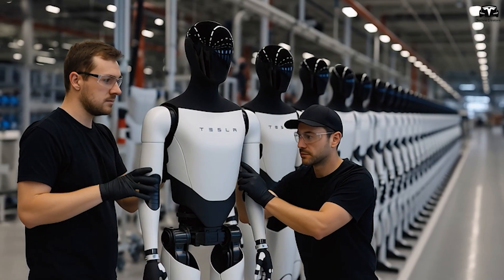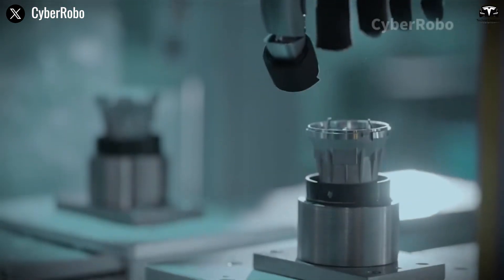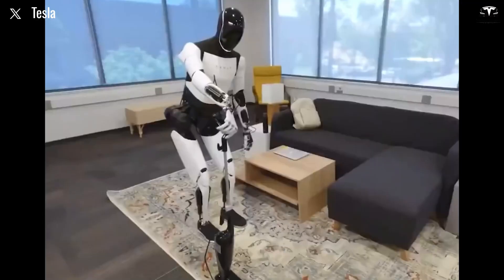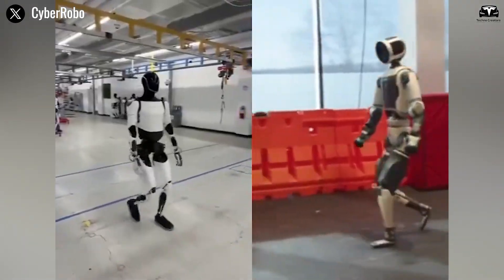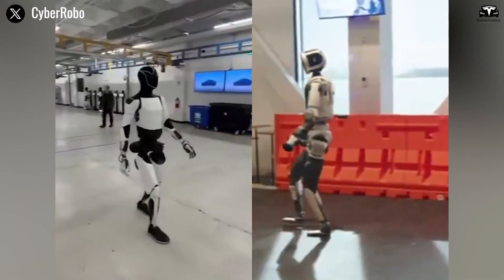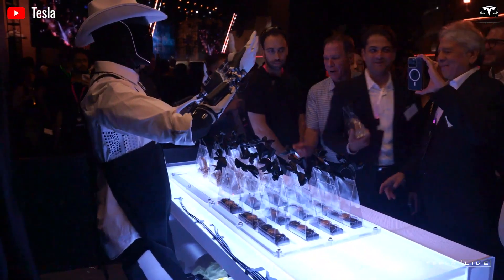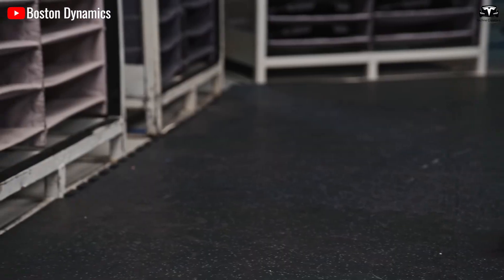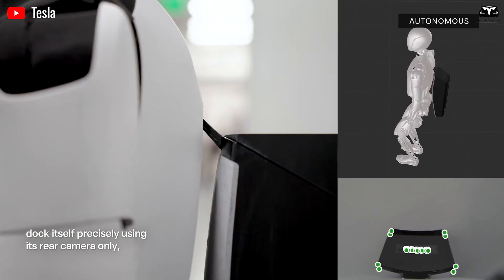The same balance control system that lets Optimus absorb a push from a human can prevent accidents when it carries heavy objects or walks on uneven ground. Observers have drawn comparisons between this demonstration and Boston Dynamics' Atlas, which famously performed parkour routines. However, Tesla's approach differs fundamentally.